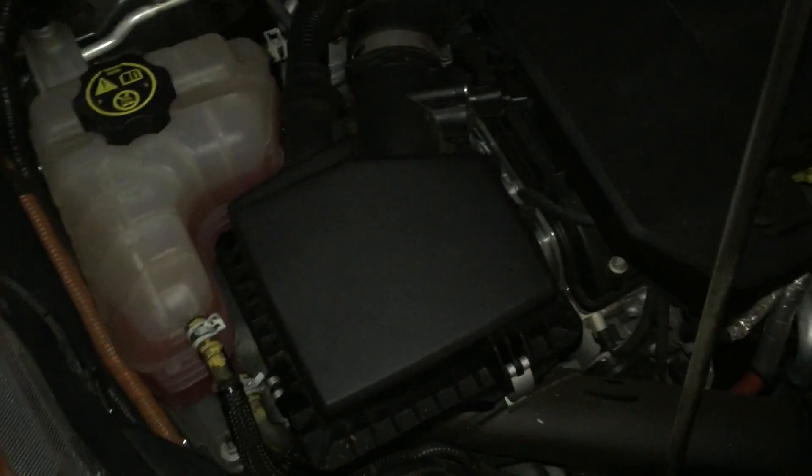With the engine off you can hear it's quiet here, nothing's running. Sorry for the low light, but I'm in the garage with a little light here.